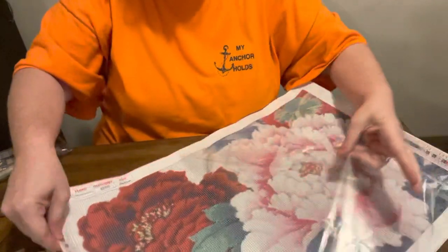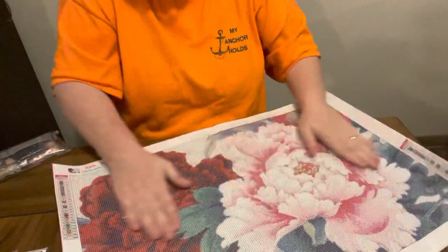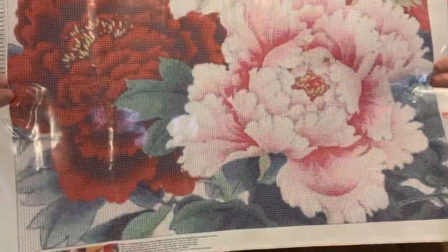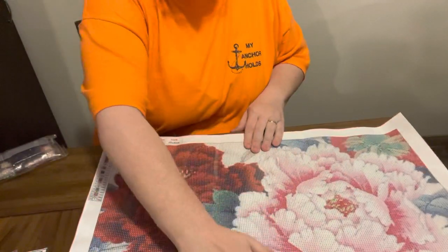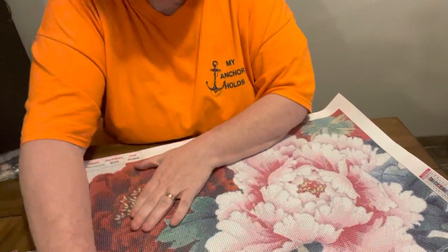This one is done in the new style of printing. It is a 60 by 40, and it is $13.54 — but it is peonies. It's got a red one and a pink one, and I think it is so pretty. Here is what the thumbnail looks like, and y'all look at that drill field — it was plain. This will be one I can do without a light pad, no problem. This one has 23 colors and it does have the DMC numbers, so you won't have any issues knowing what the DMC numbers are.